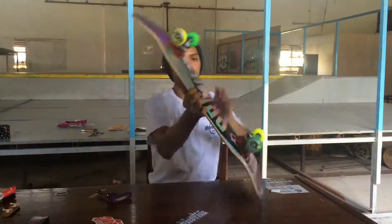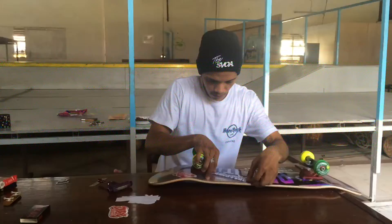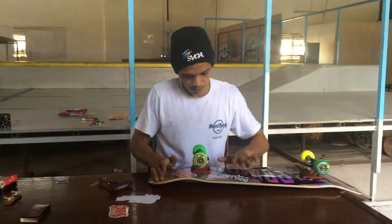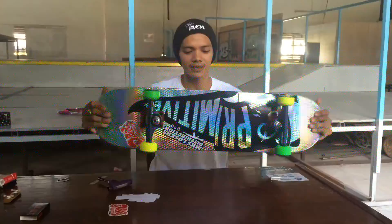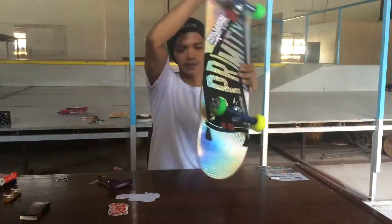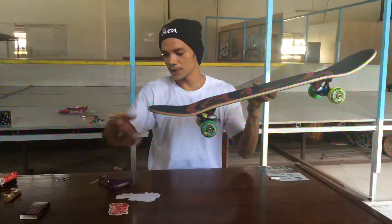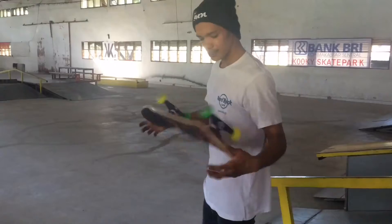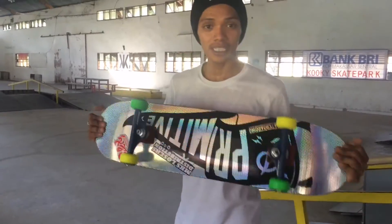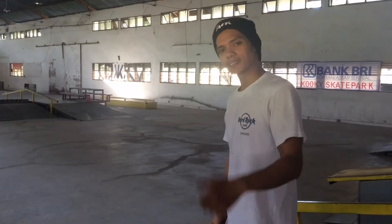Now we're good to go — just need to put on some stickers and let's skate! So here's the full setup: Speed Fire grip tape, Primitive board, Speed Fire wheels, Bones bearings, and Independent Grand Truck models. Let's check out the new setup. Goodbye, peace out, have a nice day — keep skating!